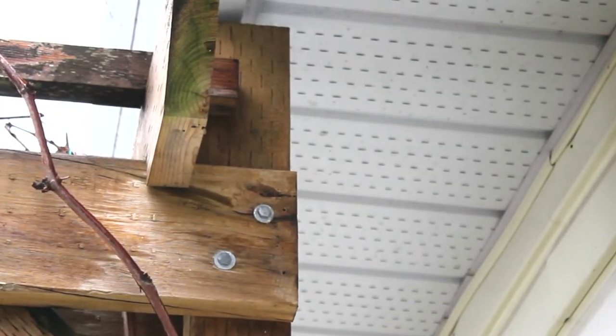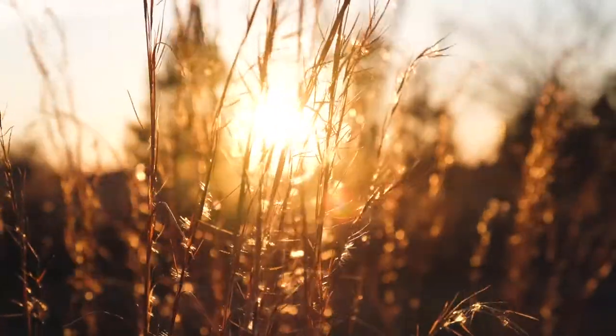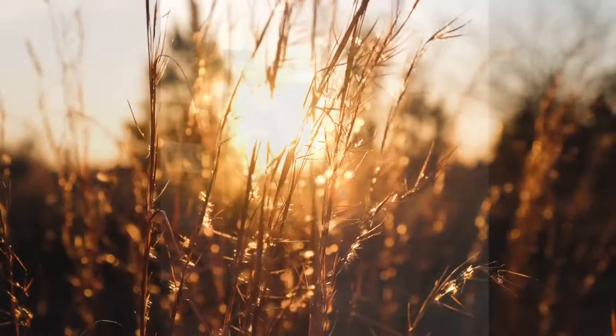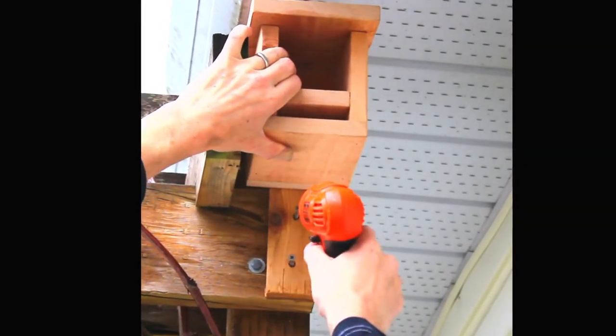To set up your mason bee house, find a location that is preferably in a sheltered area, facing in an eastern or southeastern direction. The bees require the morning sun to warm up their bodies before they can begin to fly. There is no perfect height, but anywhere between 5 to 10 feet will work just fine.